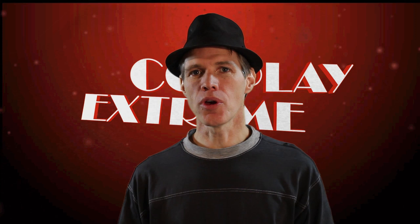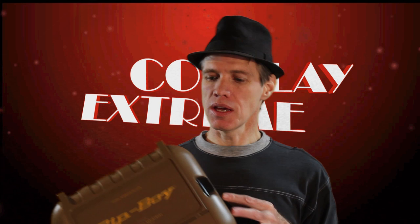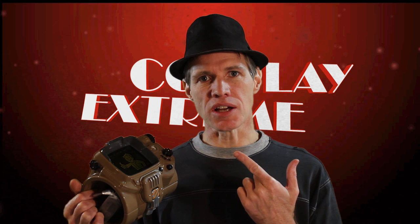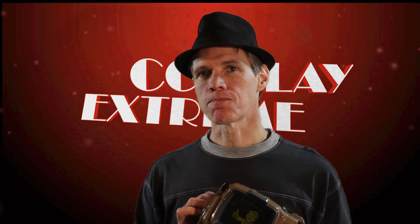Hi guys, welcome back to another Cosplay Extreme. This time around we are going to be working on this — if you remember, this is my collector's edition Fallout vault box. Inside this is the Pip-Boy 3000. Now what is a Pip-Boy 3000 without a vault boy suit or jumpsuit? So guess what we're doing this time around — we're making our very own vault boy outfit.